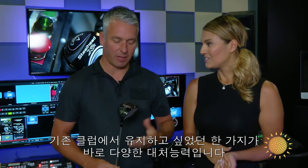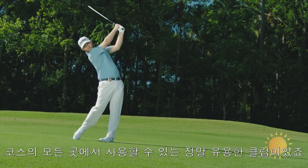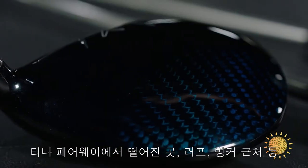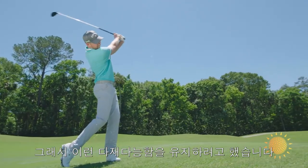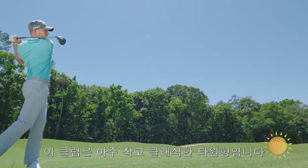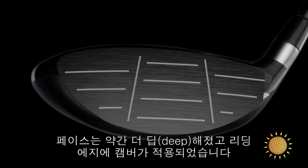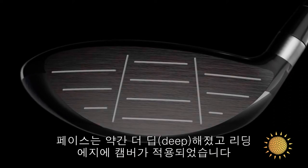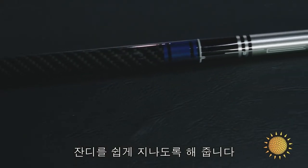One of the things we wanted to retain about the original was its versatility. It was really a utility club that could be used everywhere on the course — off the tee, off the fairway in the rough, out of a bunker in the fairway. So it's got a very compact, classic pear shape, a little bit deeper face, a lot of camber on the leading edge, and the iconic Hawkeye sole shape, which makes it really easy to get through the turf and really versatile.